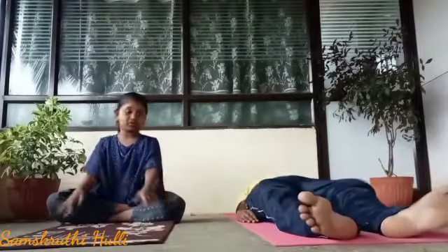Arthahalasana means half plow pose. Come to the lying down position from Chakki Chalasana. Your hands should be straight on the ground.